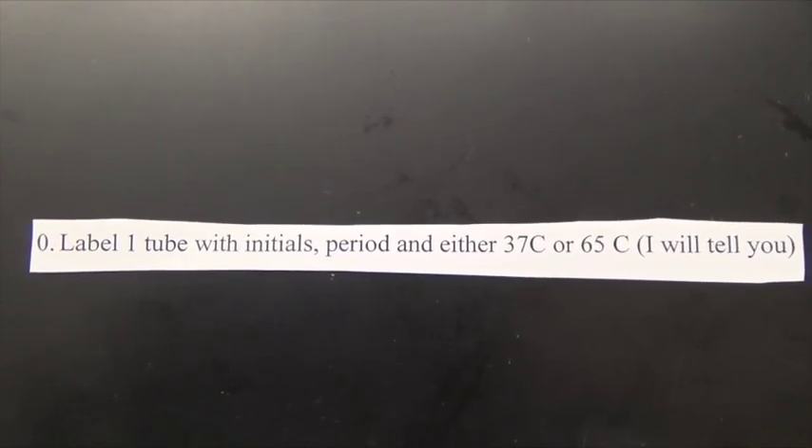Number zero. Label one tube with your initials and either 37 degrees Celsius or 65 degrees Celsius.